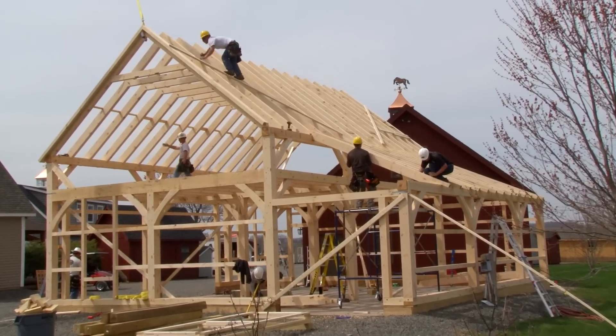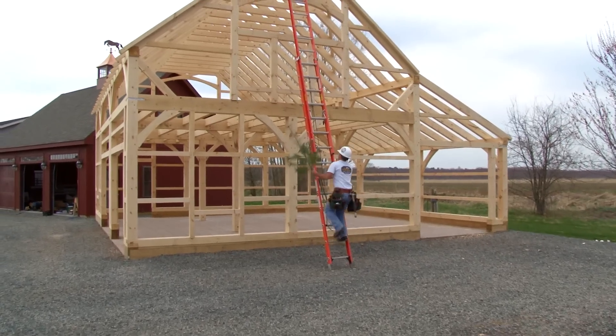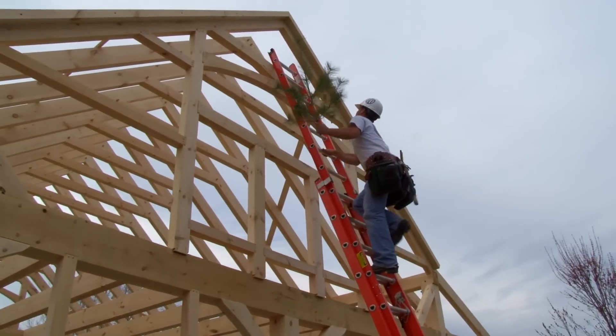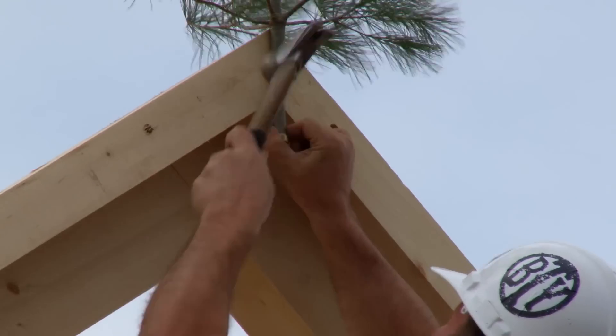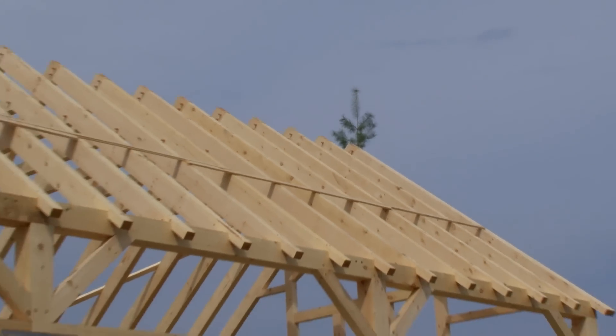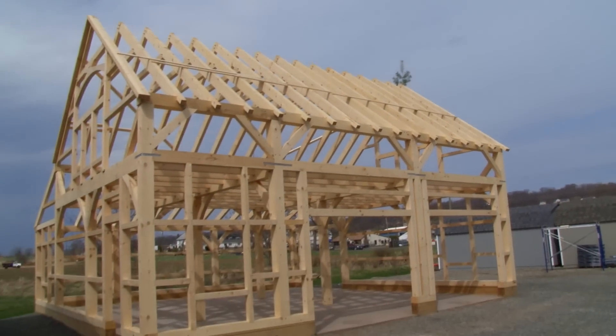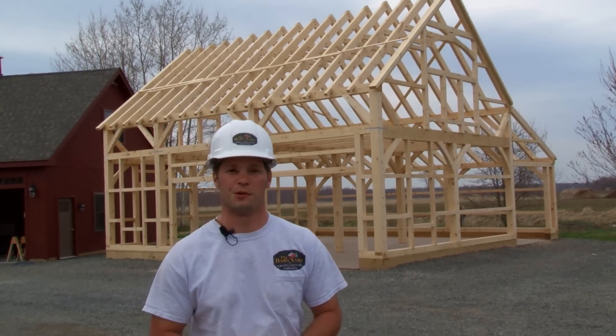It looks like the extra design time behind the scenes paid off — everything fit together just perfect. It's a timber framing tradition to top out the new structure with an evergreen tree. To us it's a symbol of gratefulness and respect: gratefulness for the forest that produced the wood, gratefulness for a safe raising day, and of course a symbol of good luck for everyone who enters the new barn.